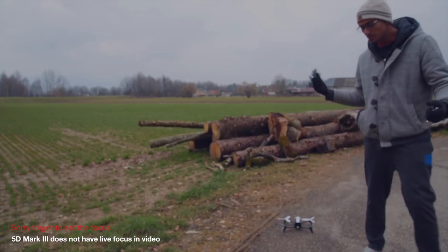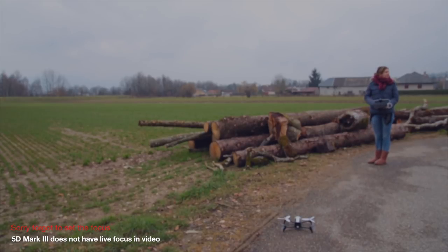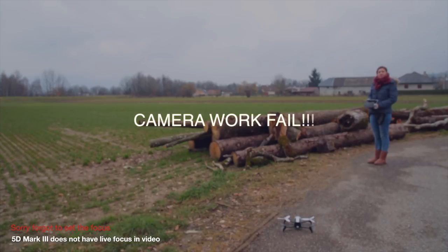What's up everyone. I've got Emi here to help me with the video. She's gonna help me with the Bebop 2 while I do the camerawork and the Mavic for some b-roll footage.